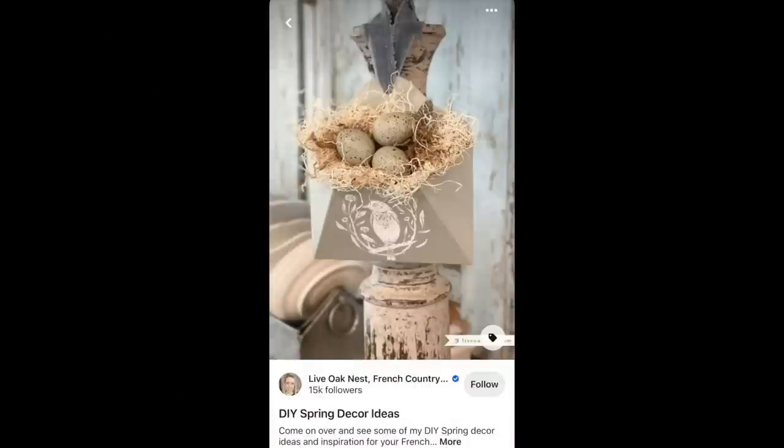Starting off the video I was so inspired by seeing this on Pinterest and knew that I had something in my stash to recreate it.